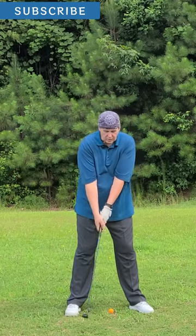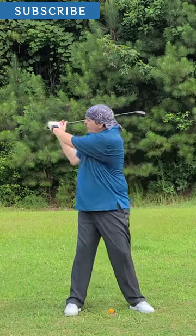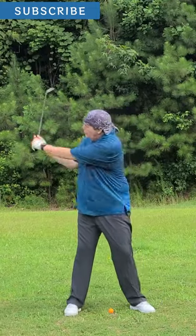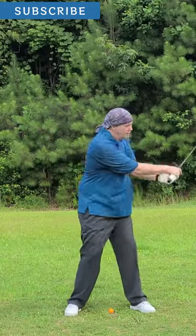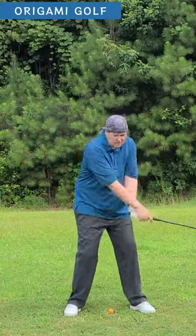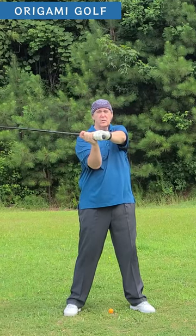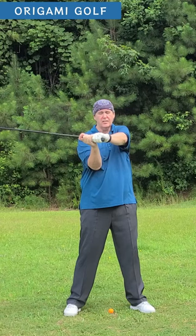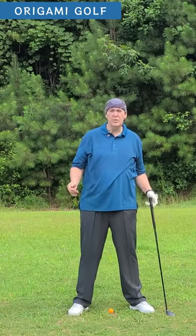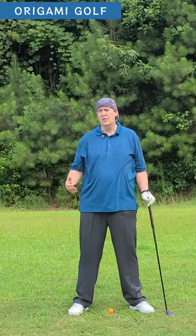Try this little drill. Just swing back and forth with big arm swings, keeping your arms completely relaxed. When you get to the top, just stop. Straighten up and look where your arms are at — they're in front of your chest and they're just folded. I know it feels like you're swinging your arms but you're not. You're turning your shoulders. Your arms stay in front of your chest.